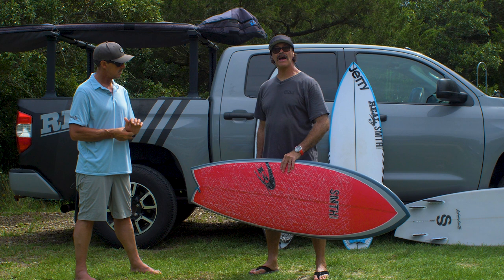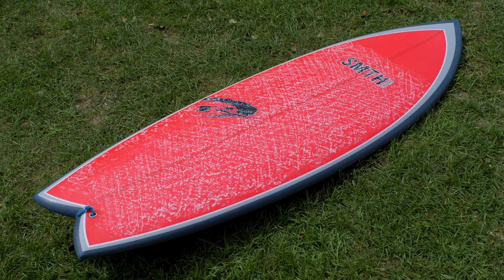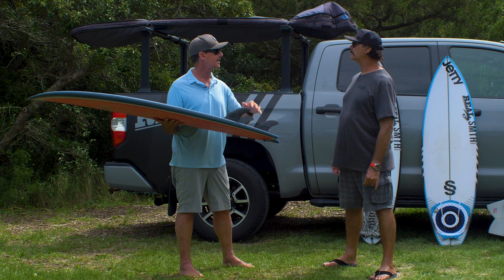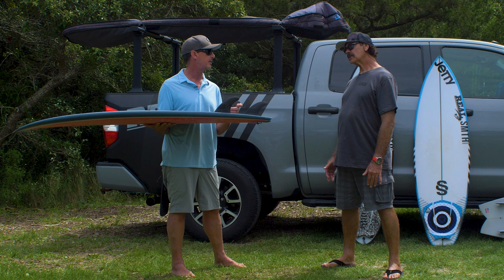It's pretty boxy in the tail, but round — not square box — and then it flows off the tail, adding a little bit more release and not so much drag. That's basically the Goldfish. I've had a few sessions on this board. The first time I rode it twin plus trailer, it felt loose but not a lot of drive — almost a little bit too loose.